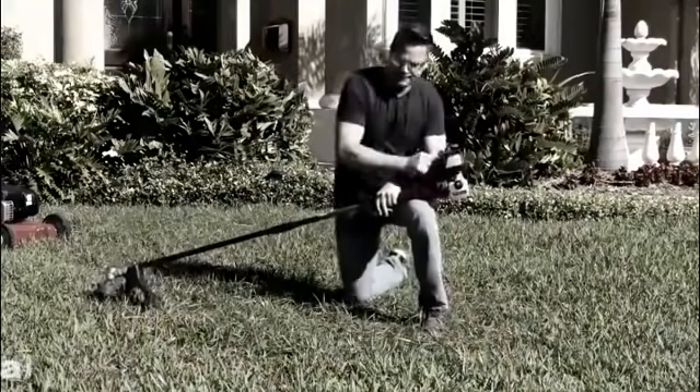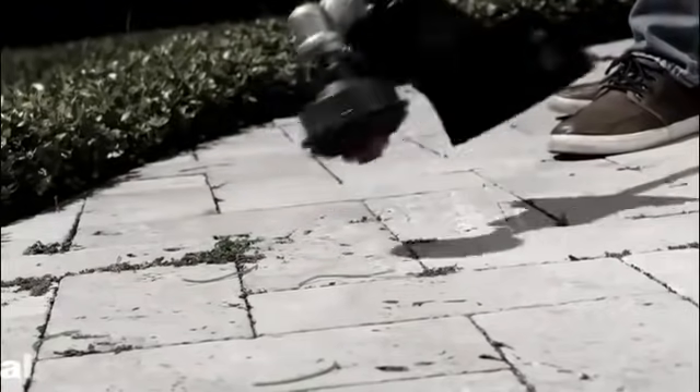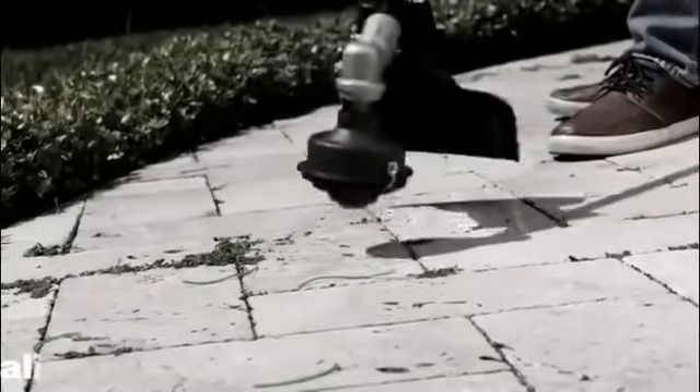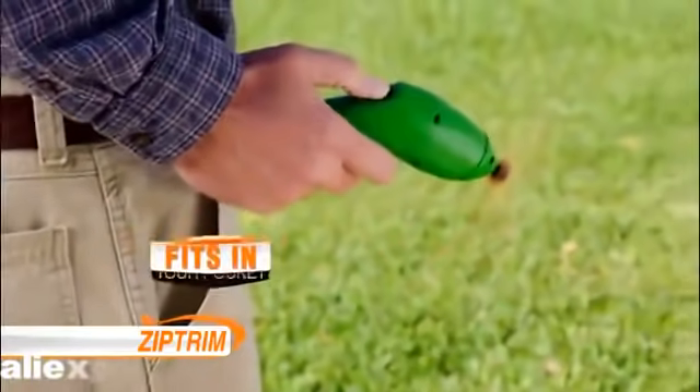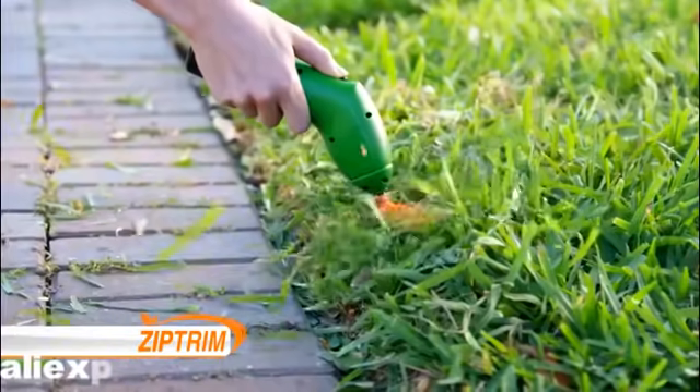Bringing up that old weed whacker is a huge hassle — then you have to bump to feed the ridiculous line that constantly breaks. Now there's Zip Trim, the portable trimmer that fits in your pocket and takes off like a rocket, powerfully clipping weeds faster and easier than ever.